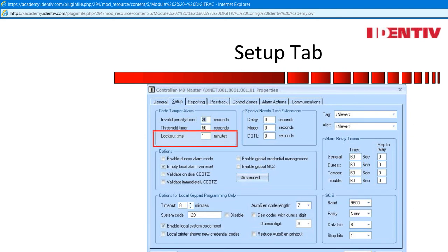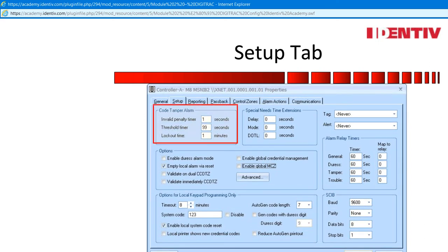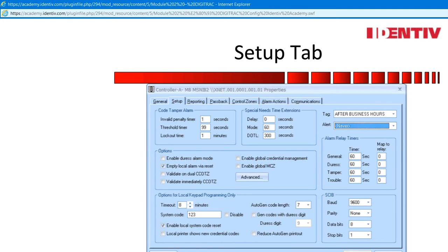Code Tamper is an attempt of an invalid code or card to enter a reader with no access allowed. This can disable a door relay with a lockout time for minutes. This can be an asset if the building is wired with perimeter doors on one controller and interior doors on another, as the code tamper can be turned off on the interior doors by setting the invalid penalty timer to 1 and the threshold timer to 99. Special needs are time extensions for those that may need more time to enter a secure door and not set the alarms off — useful for ADA personnel, and only their credentials trip the additional time; 300 seconds is equal to 5 minutes. Tag allows a time zone to trigger an alarm on all doors of this controller. If you remember from the operator course, we created a master time zone for after business hours.